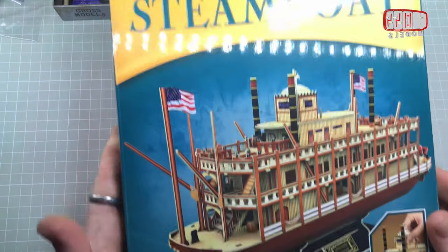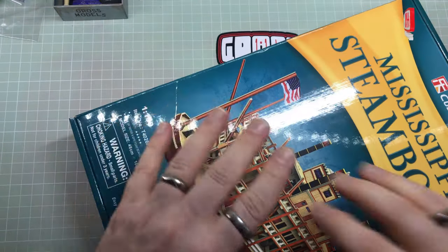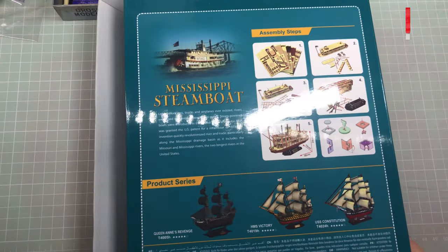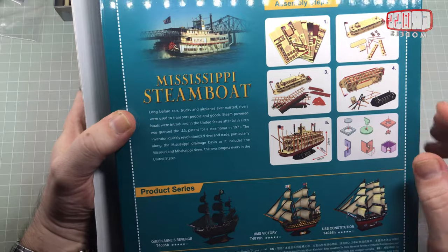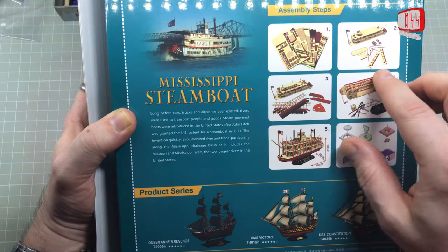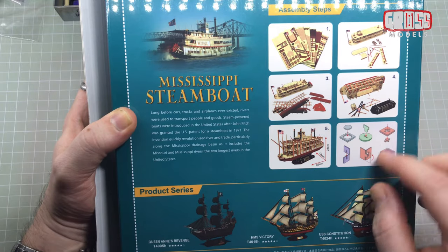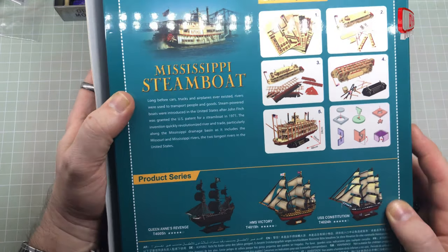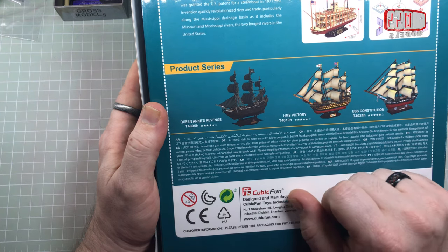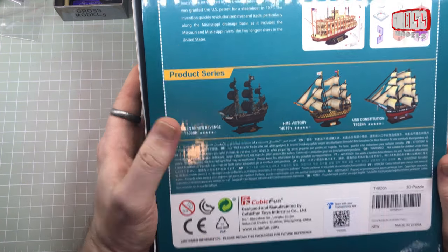It's easy to assemble — no scissors required, no gluing, and less than four hours to construct. Obviously this being a build video it might take me longer than that, but the video is going to be less than that in length. On the back it shows you the easy assembly steps. Basically you get these sprues similar to the wooden kits that I've been building and you just pop it together. In the series they also have Queen Anne's Revenge, HMS Victory, and the USS Constitution.